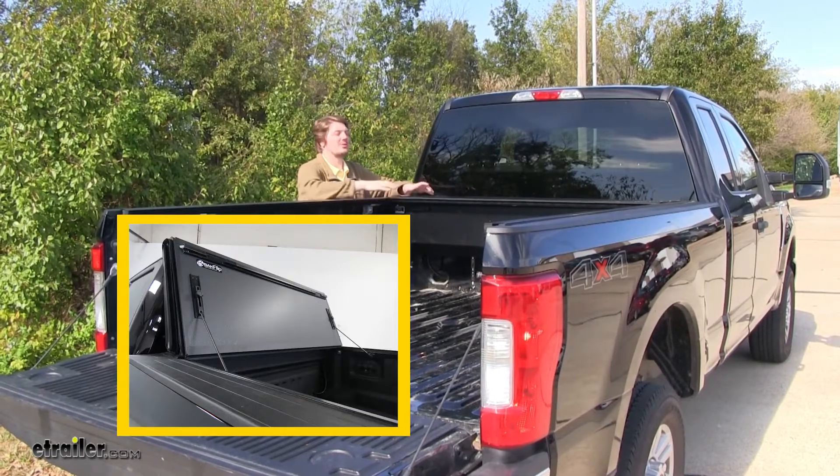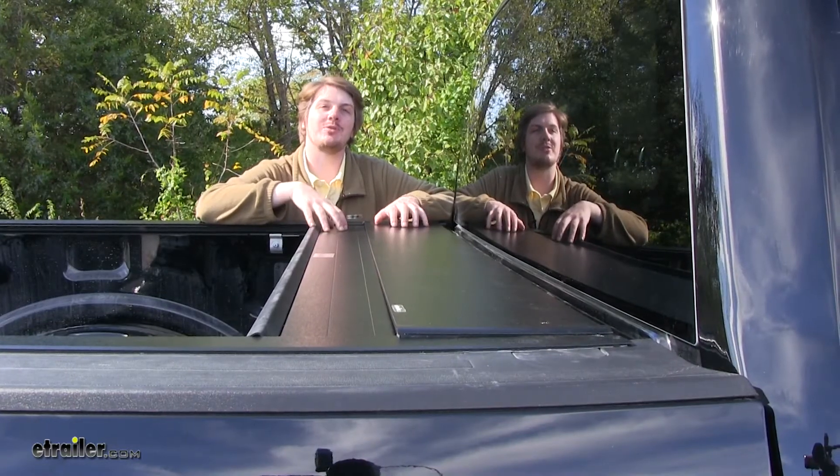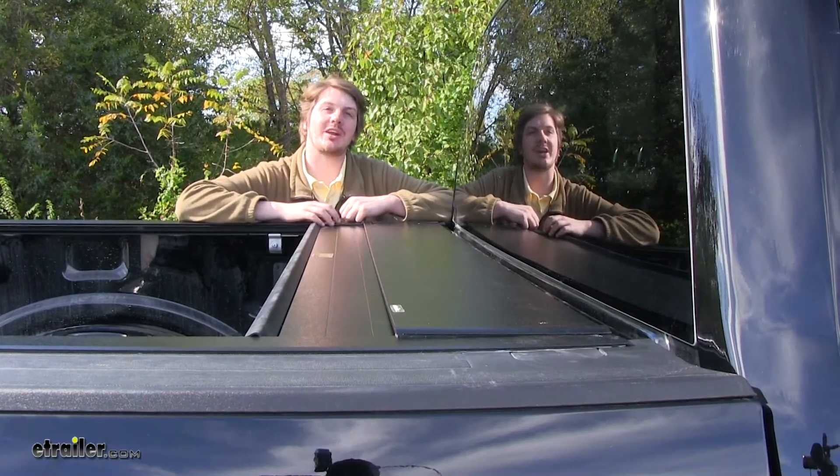Compared to folding tonneau covers, when fully open you'll have full rear-view vision. However, when fully open, this will take up more bed room space than a fully open folding tonneau cover.